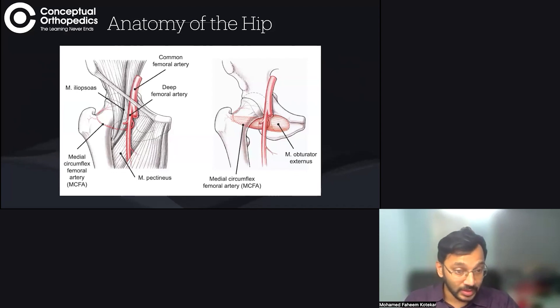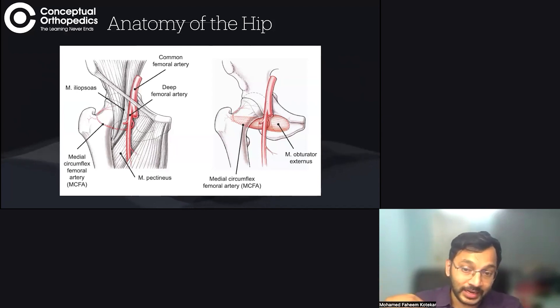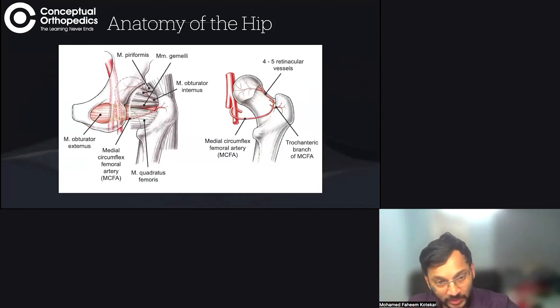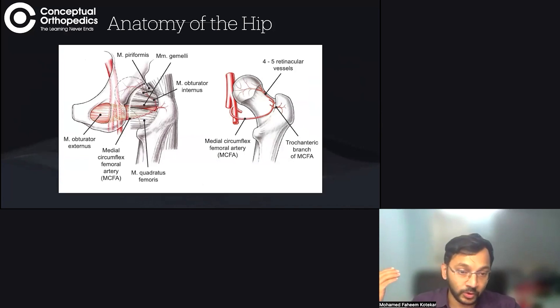Before we get to that, let's talk about the anatomy of the hip. This is the hip joint seen from the anterior aspect. We have the common femoral artery, from which we have the profunda femoris artery, from which we have two branches: the lateral and the medial circumflex femoral artery. The artery of importance is the medial femoral circumflex artery, which winds anterior to the obturator externus muscle and then comes along the anterior aspect of the quadratus femoris.